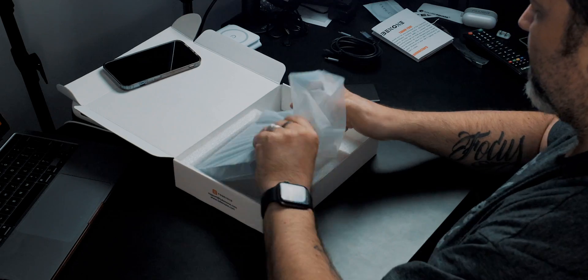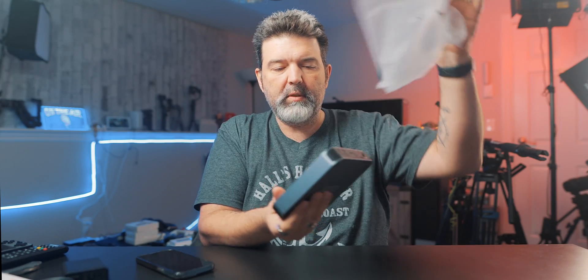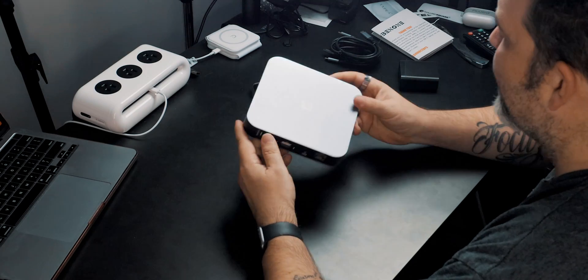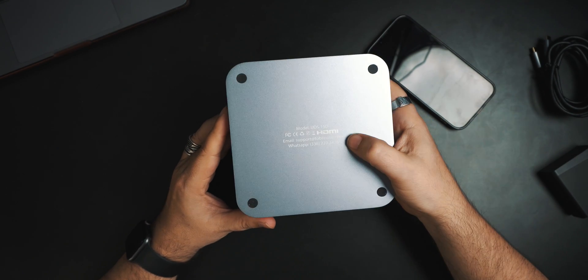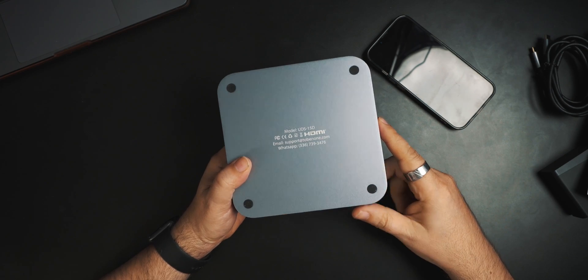Now, last but not least — whoa, here we go. It looks like a small Mac mini, or a big Apple TV, or one of those little Android boxes. It's hefty and built really well. On the bottom you can see some information — Model UDS-15D — and it has a support phone number. I love that they put that on the unit itself, because how many of us won't keep the box, can't find it, or throw it out? All the information is right there on the bottom. That's smart.